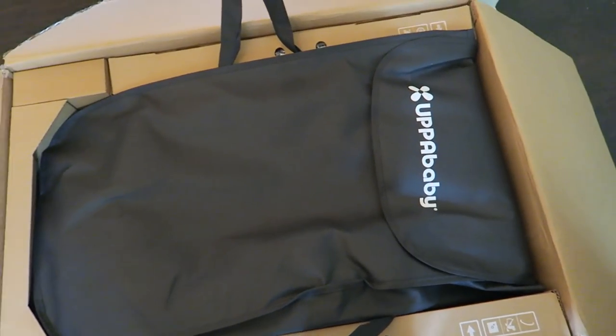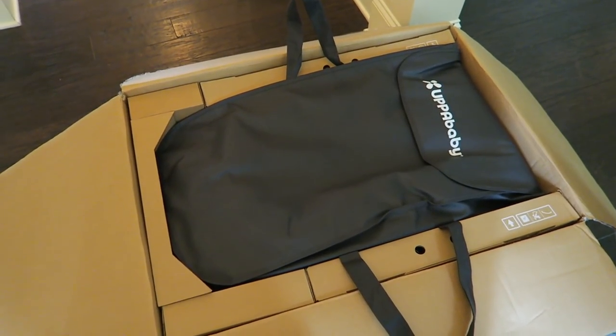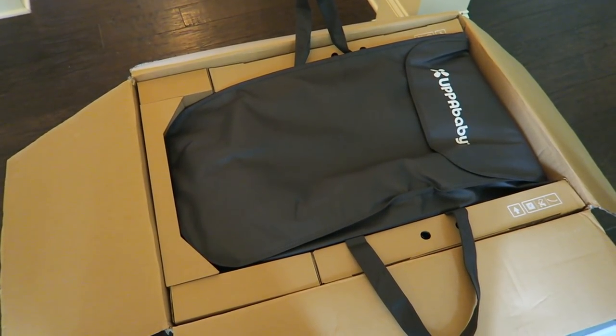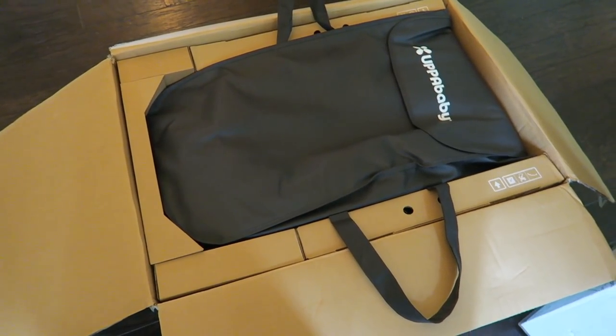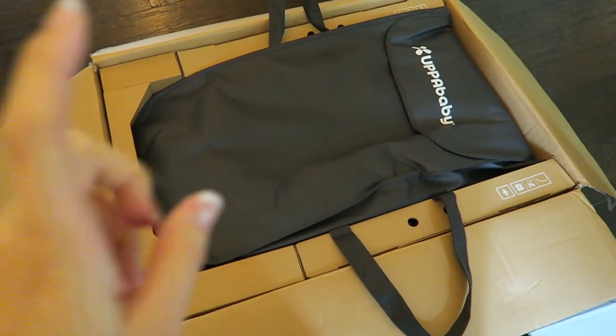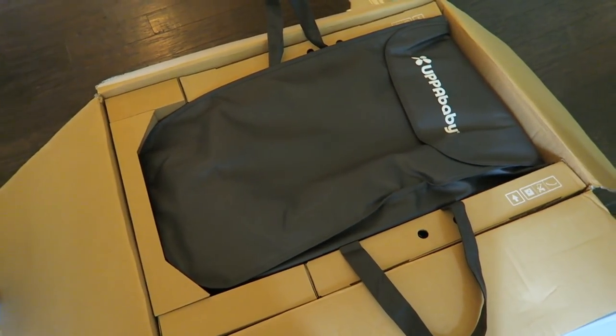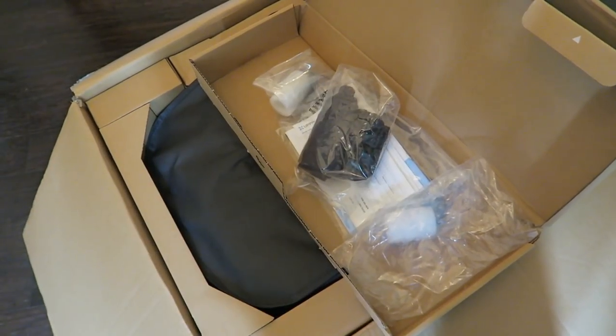This is probably the bassinet — I like that it has a case. The Stokke stroller did not have a case for the bassinet, and that was something I was always worried about — it getting dirty. It's in our storage right now with no cover on it, so I'm glad that the UPPAbaby one has a case.